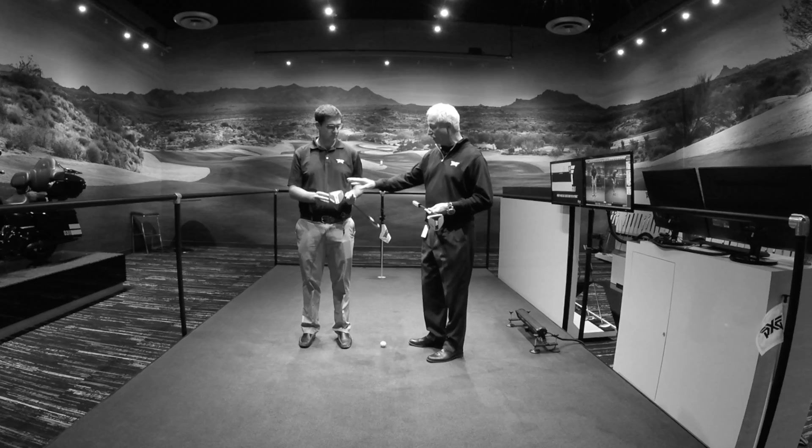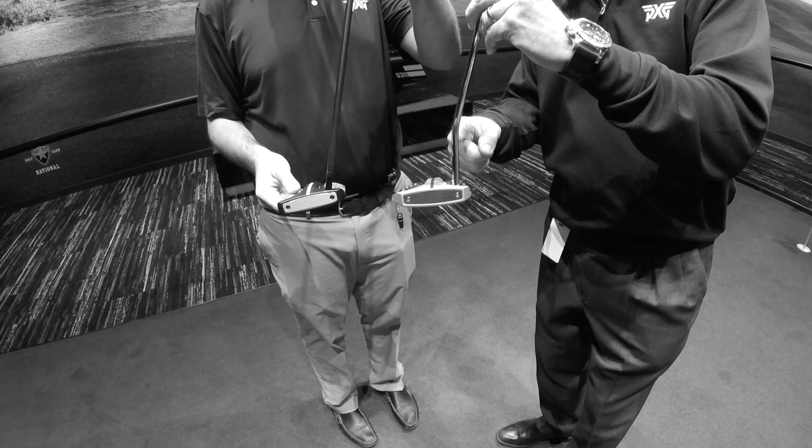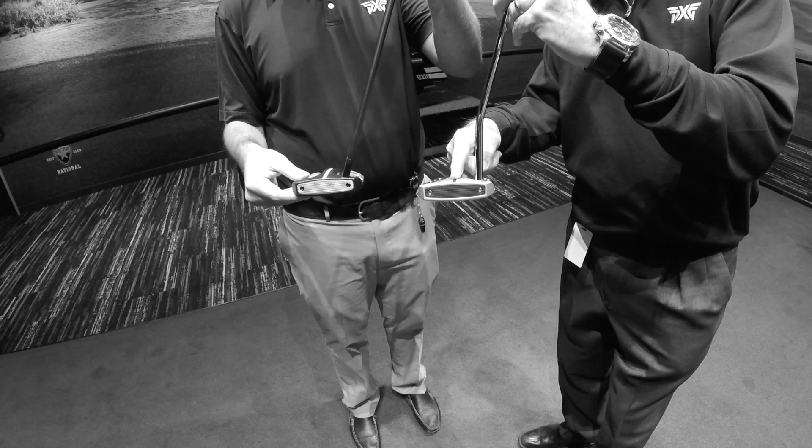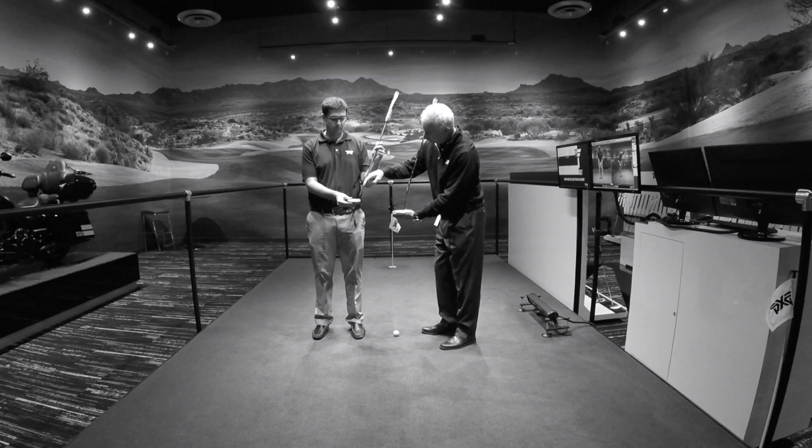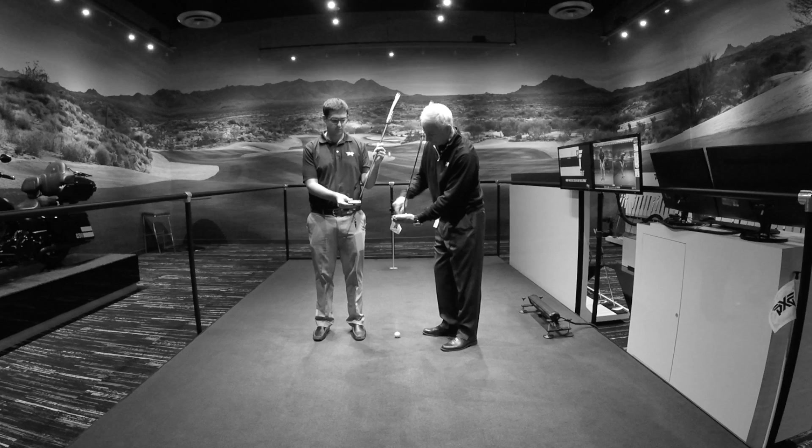Basically, the difference is going to be the hosel on the golf club. So if we look at it in the face position, they're both shafted in about the same position. The difference is the bend in the shaft right here — the H has a much lower bend point. What that means is that the axis of the shaft is going to be pointing in this direction, just slightly in front of that heel screw.